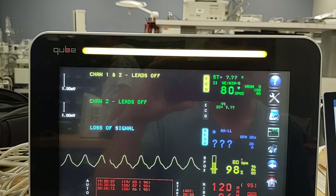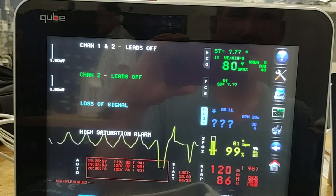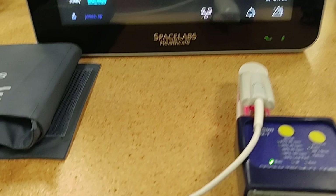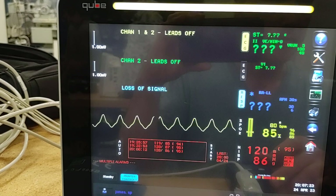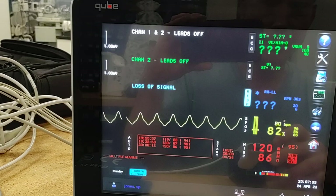Now we'll test the low. The low is 86 there. We'll put that at 85. Just wait for that to drop down to 85 percent. 80 beats per minute. So there we're down to 82 percent. Alarm going off — desaturation alarm.